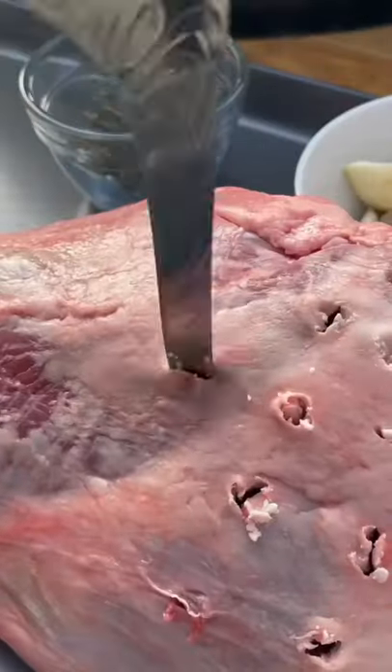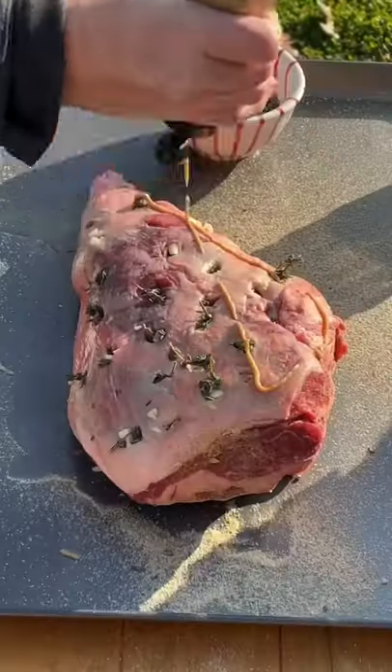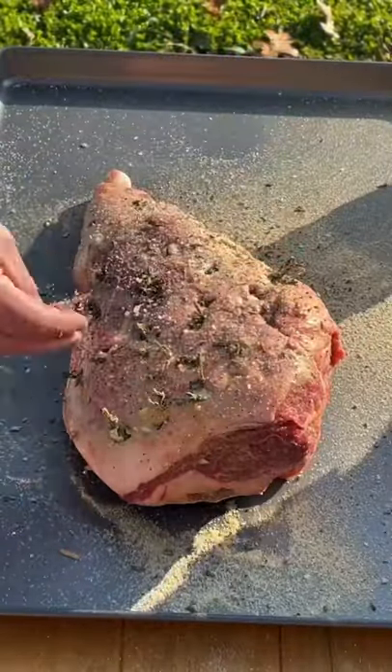Leg of lamb. First we're going to pierce the lamb to create pockets to stuff with garlic and thyme. A bit of mustard for a binder. Season generously with salt, pepper, garlic, and rosemary, covering all sides.